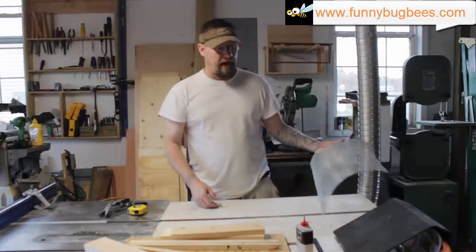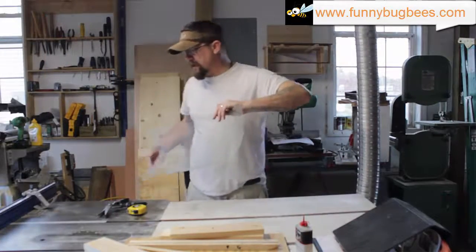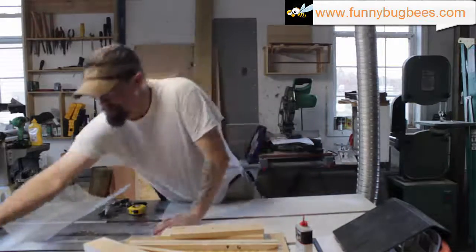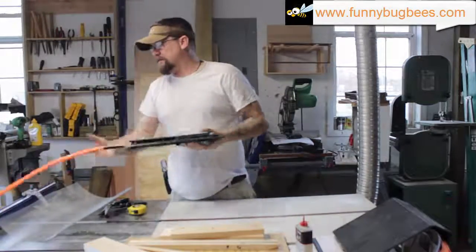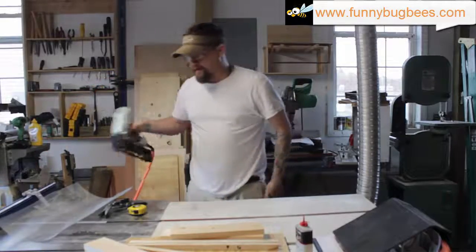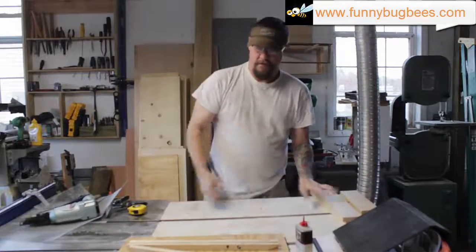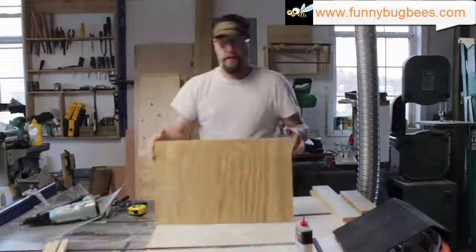Then we can start assembling the hive beetle trap. I personally like to glue and nail everything. Because I make a lot of these, I'm going to use a nail gun, but you can use a hammer — it's perfectly fine.